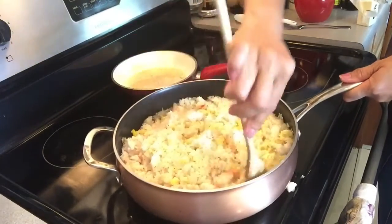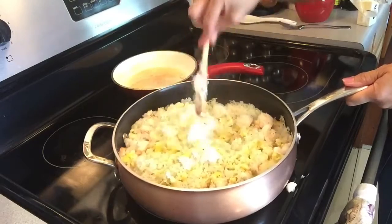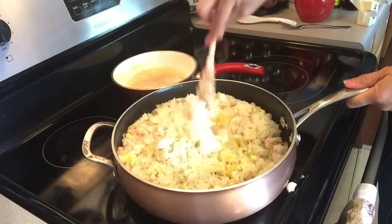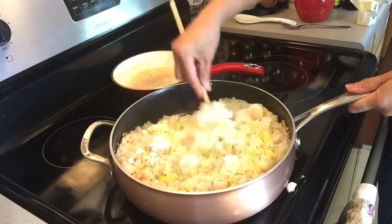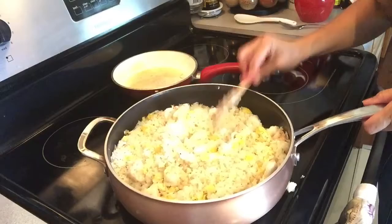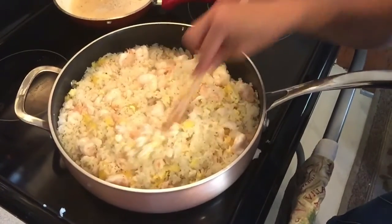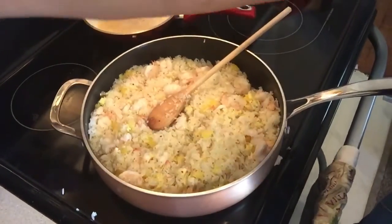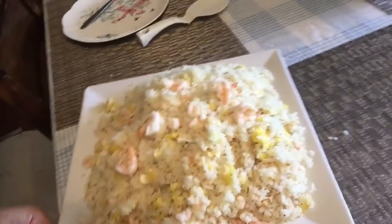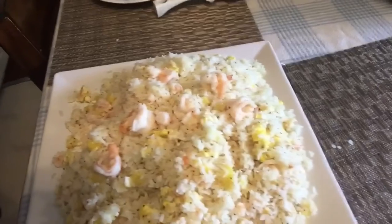This is a quick one — very fast — and you have all of that in there. That looks yummy to me! Let's try to put it on our plate and show you guys what it looks like. There's the fried rice with shrimp and pineapple — that's the finished dish. Let's try it out!